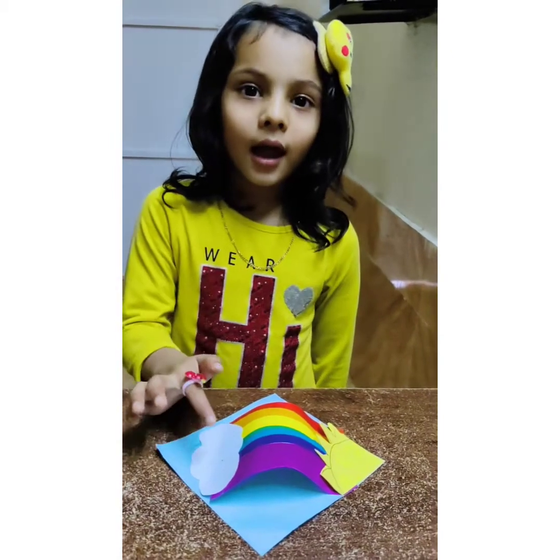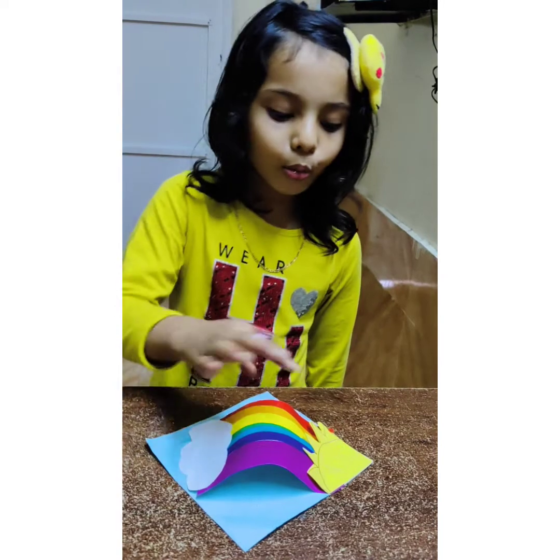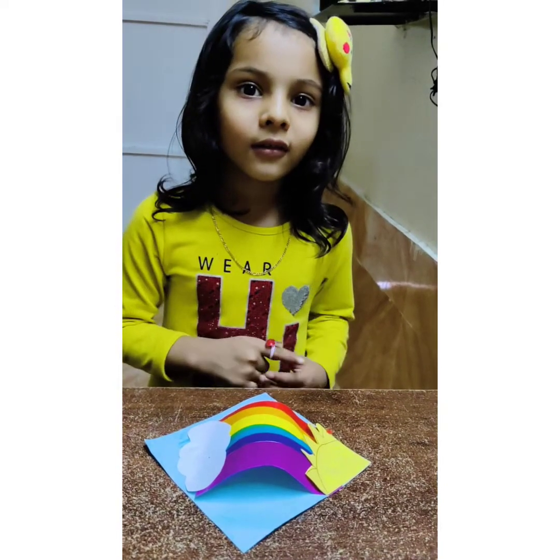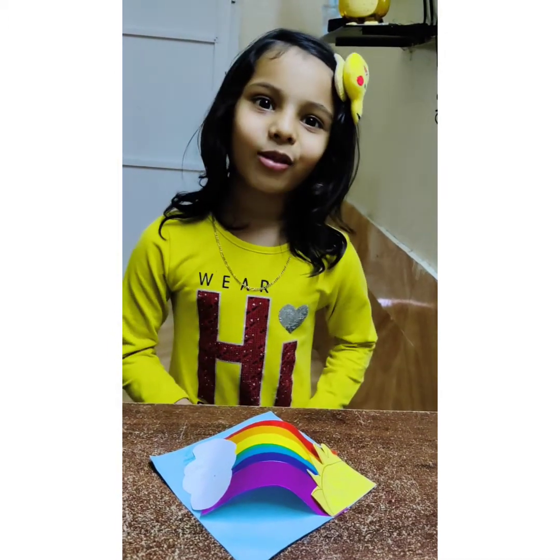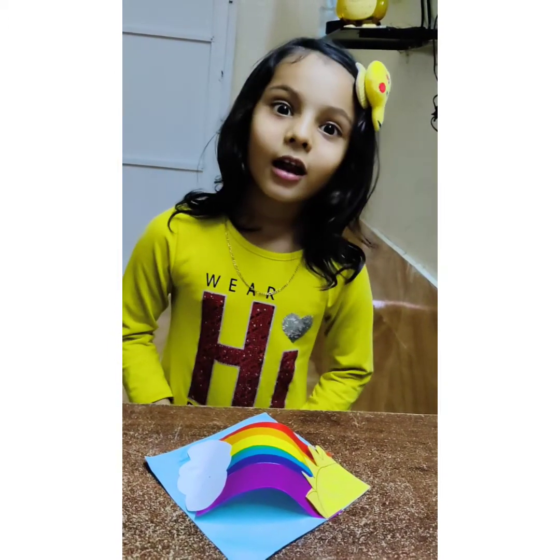Is a rainbow cat in the cloud? This rainbow cat is here, and it makes it so good.